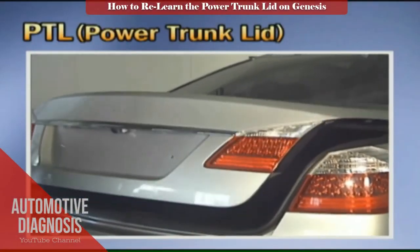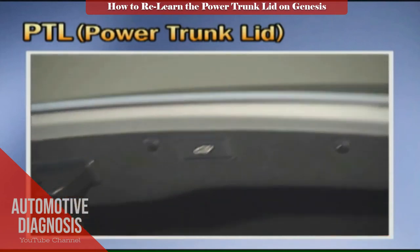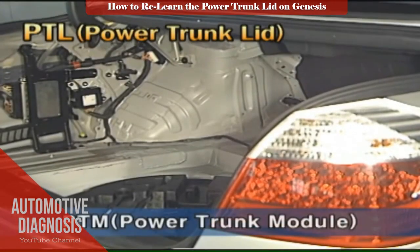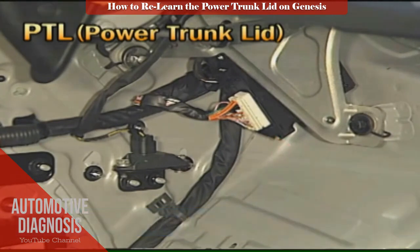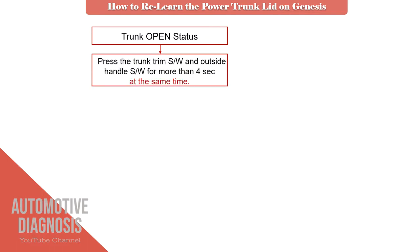The Hyundai Genesis is equipped with a power trunk lid system, but sometimes this system will not work normally after disconnecting the battery or after replacing the power trunk lid control module. To fix this problem, you have to relearn the power trunk lid system. First, open the trunk lid.